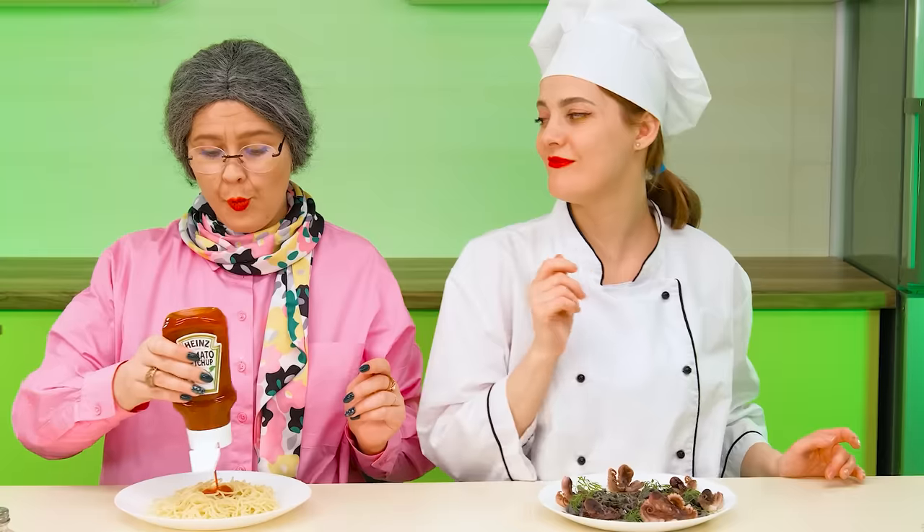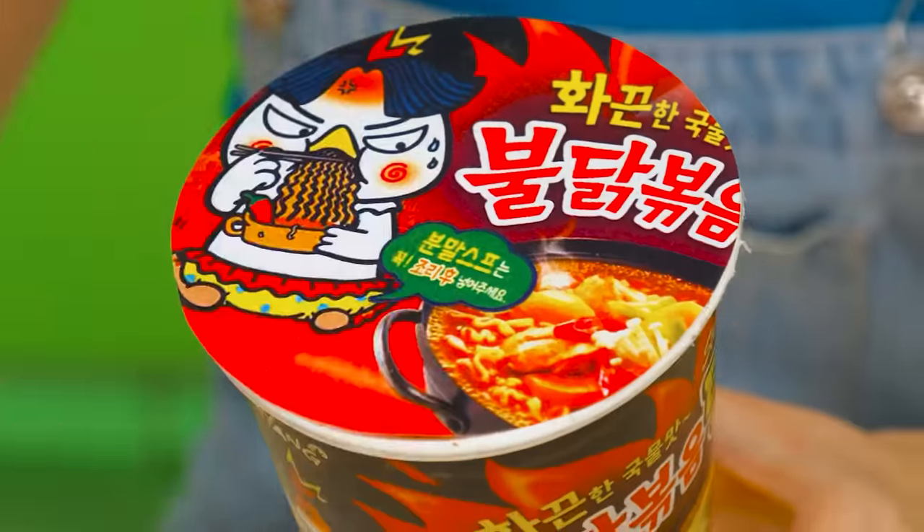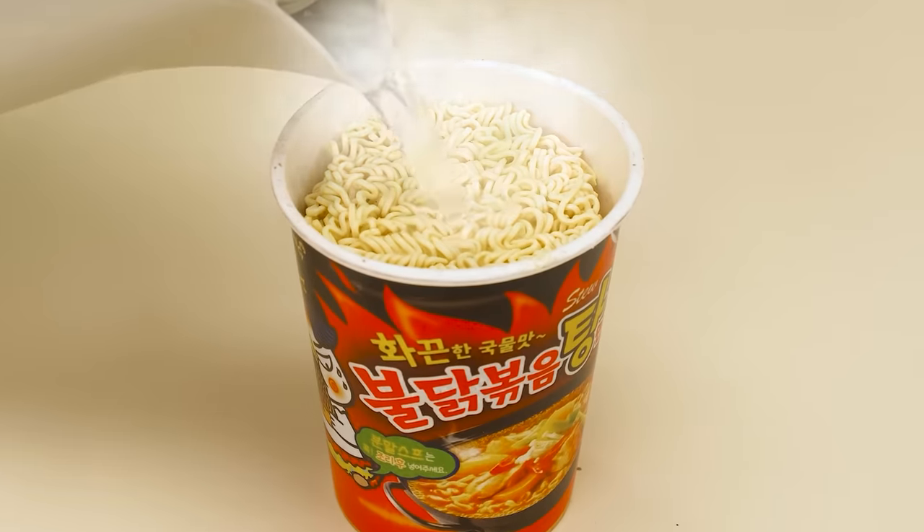Bobby will definitely appreciate it! I think my boy likes ketchup better. Jane, what are you doing? I'm trying to get spaghetti out of the pan — it doesn't look like pasta at all, rather I got a pasta casserole. I think it's better to throw it away! I came up with an idea — I'll take some Chinese noodles! Bobby always loves them. I'll open it, add spices, and pour boiling water. That's how I like to cook! In my opinion, pretty good!